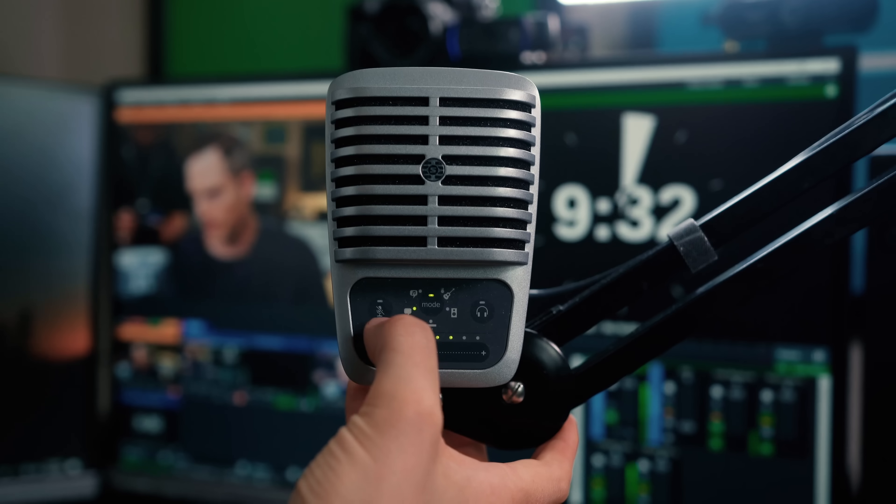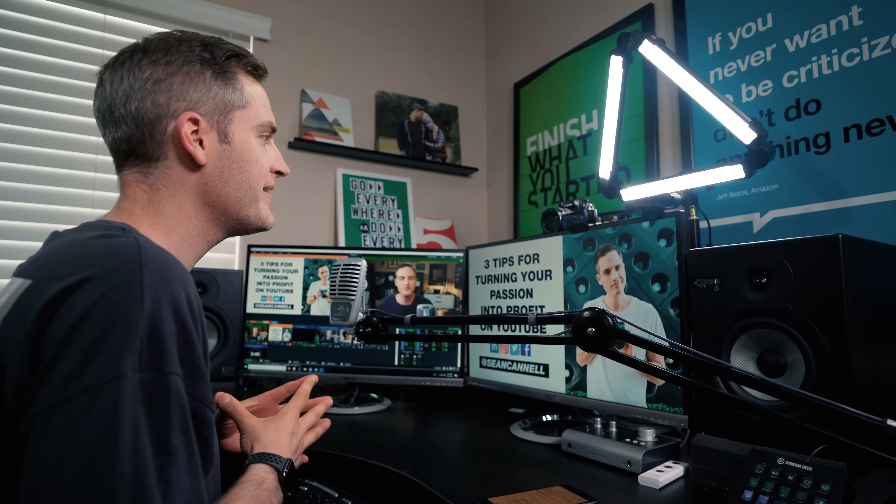To get started live streaming, all you really need is your smartphone, but at some point you may want to level up your setup and turn pro. In this video, I'm going to be breaking down my entire live streaming gear checklist, including my computer, microphones, lighting, cameras, and a few new upgrades I've made to this setup.